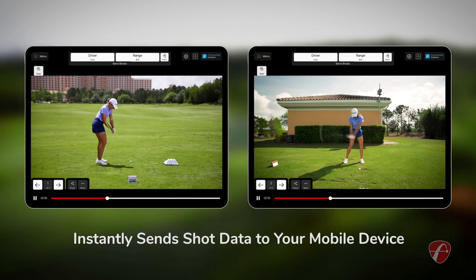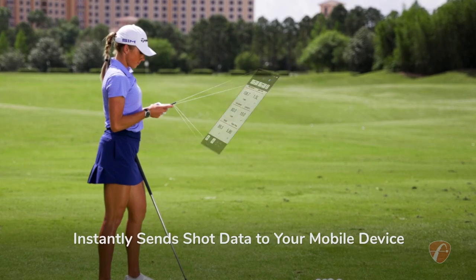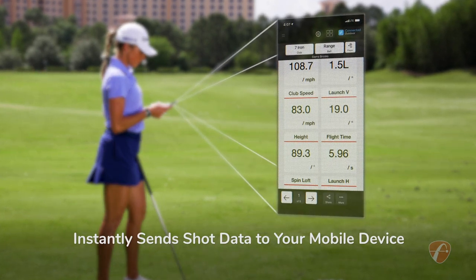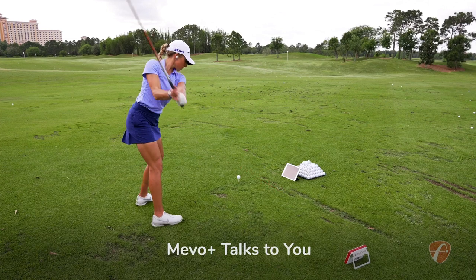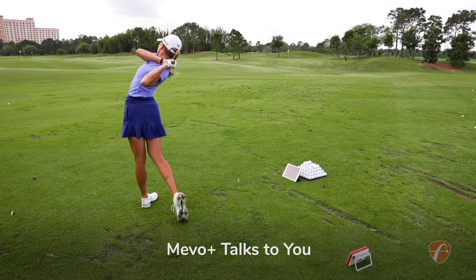The Mevo Plus instantly sends shot data to your phone, tablet, or smartwatch for immediate feedback. And it talks through the device speaker, headphones, or wireless earphones.